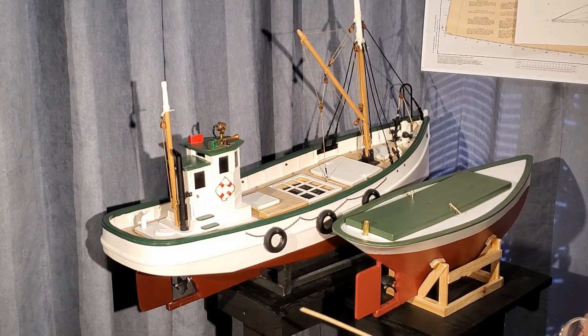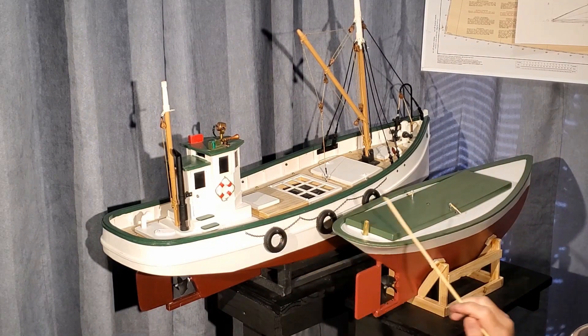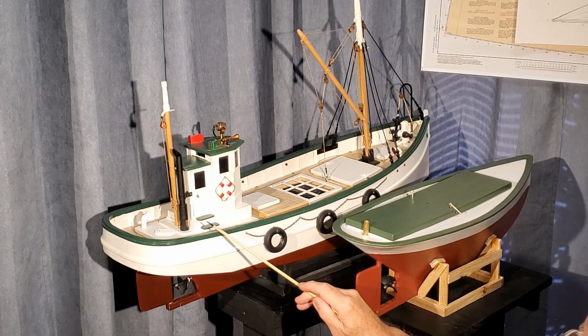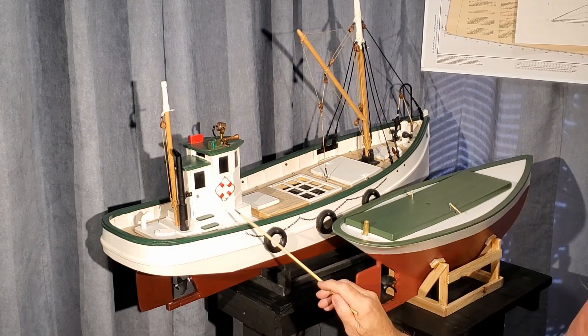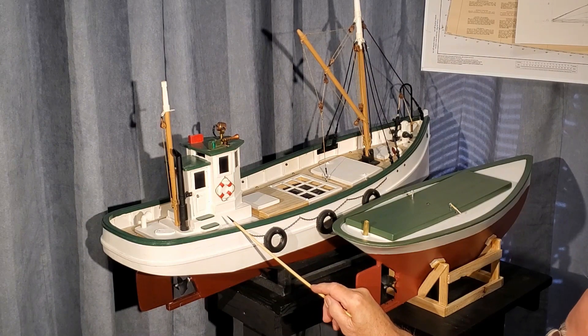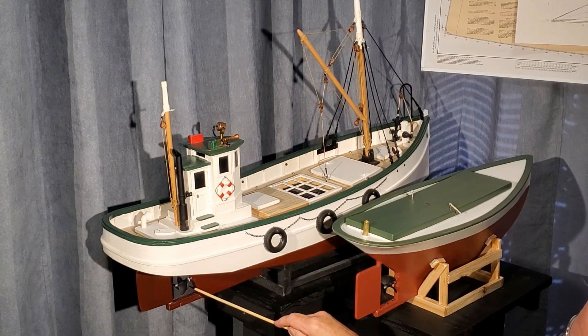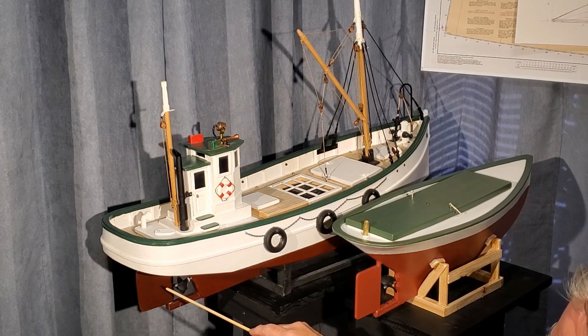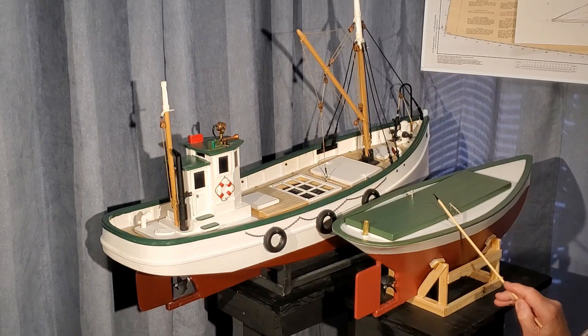The first thing I'd like to point out is the small size of this Vendure — it's only 24 inches on deck. Compared to my trawler here, that's 34 inches on deck, so it makes a big difference in size. The trawler is powered by a 540 can DC motor, about 35 turns, and it pushes a single 42 millimeter diameter prop and has a large rudder. On the Vendure, I have the identical powertrain with that large prop, and I have a rudder that is almost the same size as the trawler's.